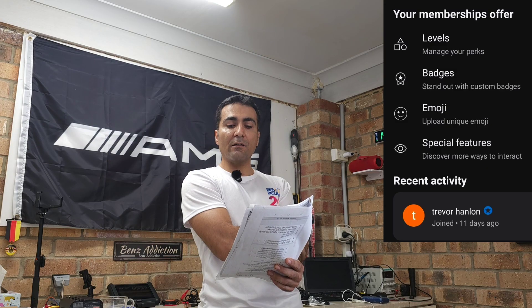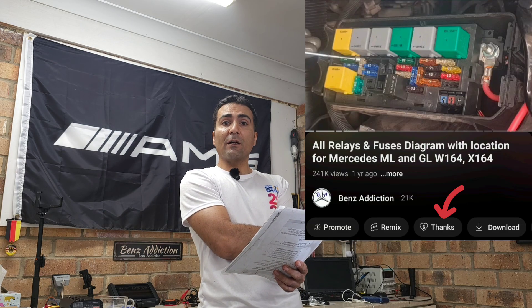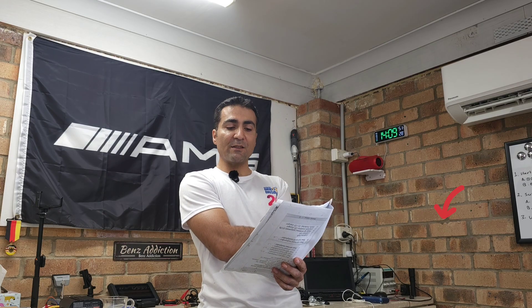I'm adding a 20-second shoutout section each week for those who contribute. This week we had Trevor Hanlon, who was the first person to join the channel. You can do this with as low as $5.50 Australian per month or with a super contribution. This week we also had James Smith, the owner of the Black ML280. Thank you so much for supporting the channel by watching, liking, subscribing, and joining.